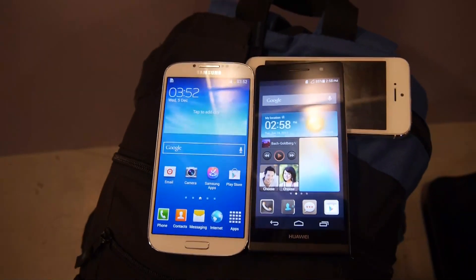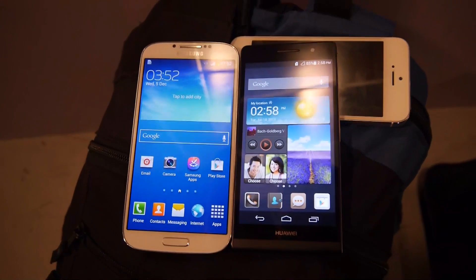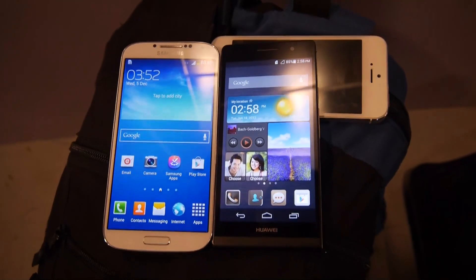Thank you so much for watching. My name is Balazs Gal. This was the short comparison of the Samsung Galaxy S4 to the Huawei Ascend P6. Thanks.